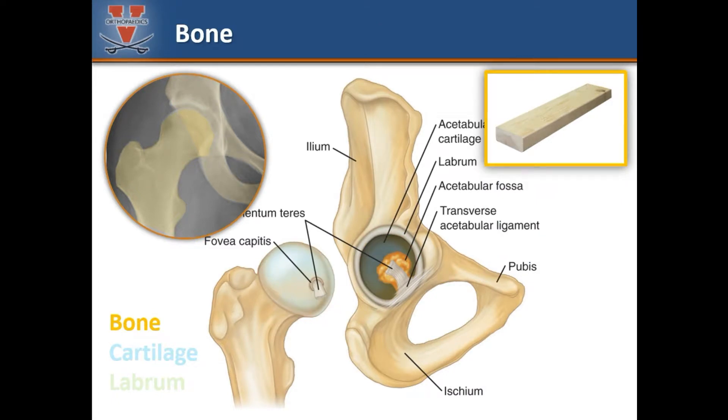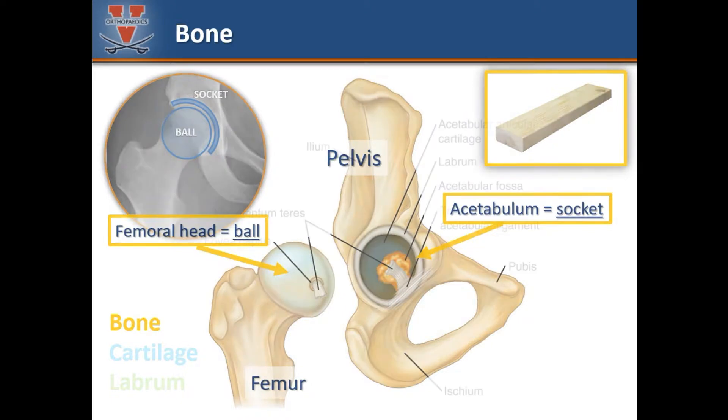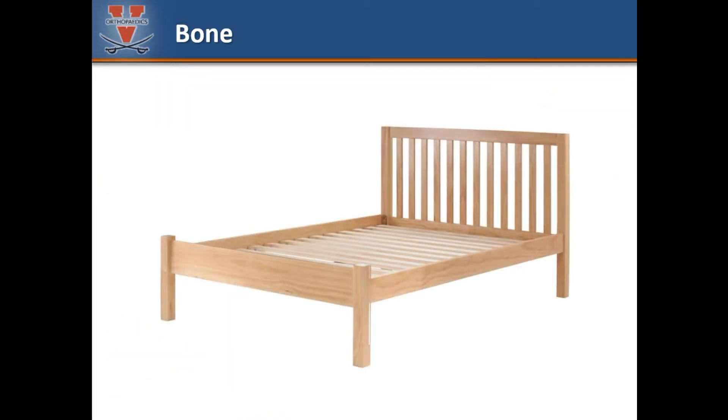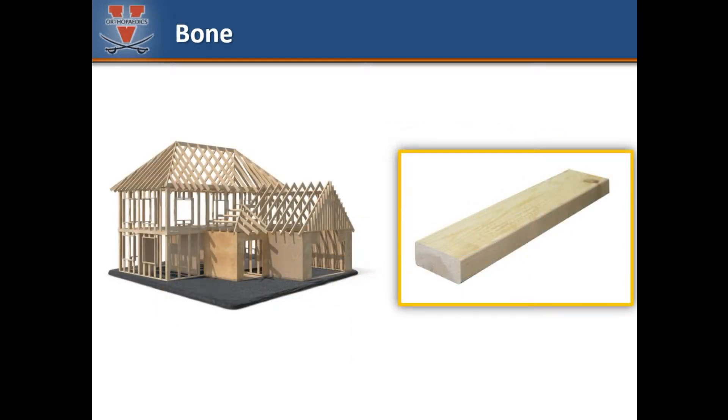Let's look more closely at the structural material that makes up the hip joint: bone. The main bones of the hip joint are the pelvis and the femur, or thigh bone. On the end of the femur bone is a ball called the femoral head that fits within a socket in the pelvis. The socket is also known as the acetabulum. Bone is a hard structural material, and the way in which bones are put together forms the internal structure of the hip, similar to how framing is the internal structure of a house.